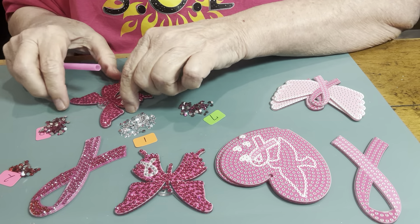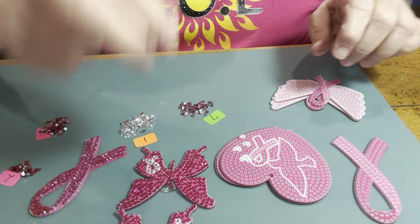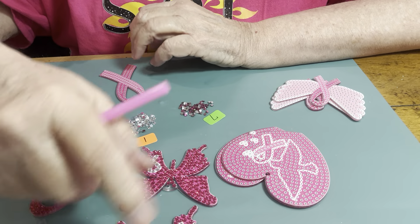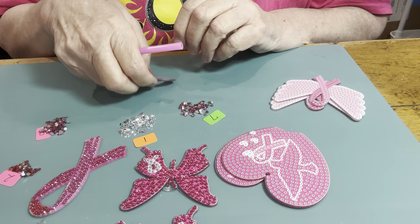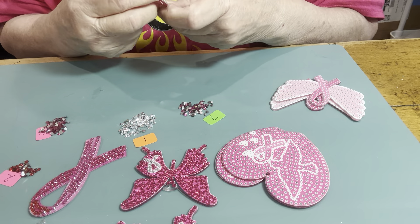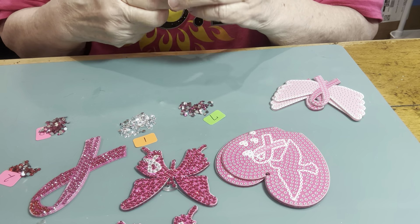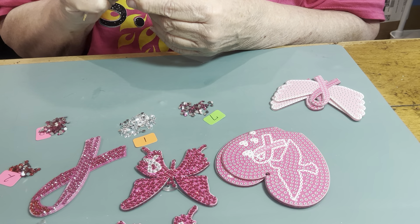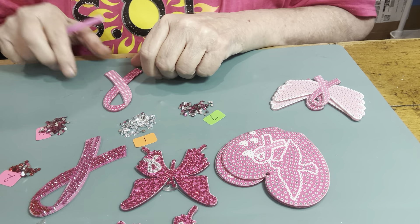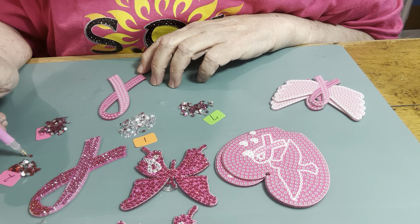Look at that — I gave myself a cramp in my hand! I'm going to go ahead and do this one too. I'm doing the front side on all of these and then I'm going to do the back side — front first, then the back. Getting the paper off now. This one right here has got three colors but I always did the two first.